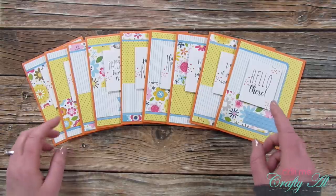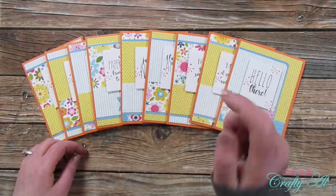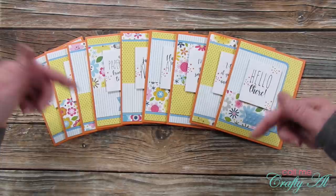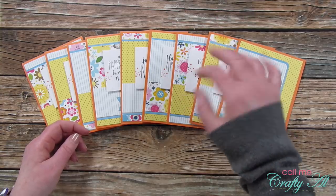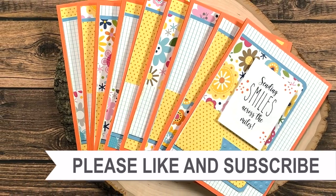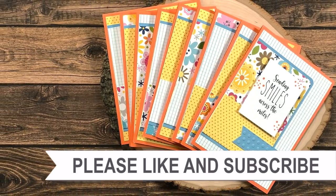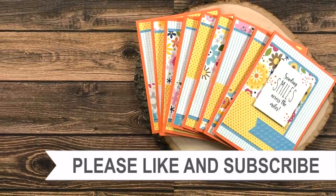I hope you enjoyed seeing how I made this first set of cards using the February 2021 Sheet Load of Cards. If you did, I appreciate a thumbs up. Don't forget to go check out all of the collaborators and leave them some love — everyone is linked in the description box below. Until my next video, I hope you're having a crafty day! If you're interested in any of the products or tools I used today, I have links in the description box.